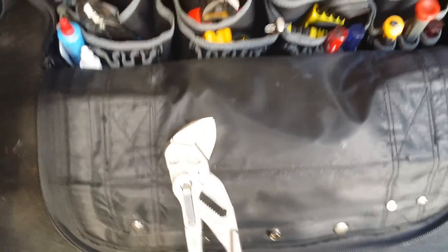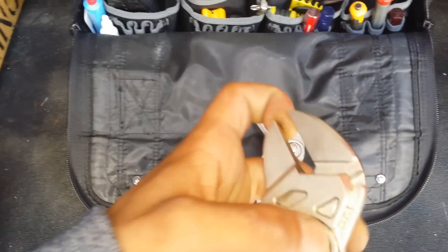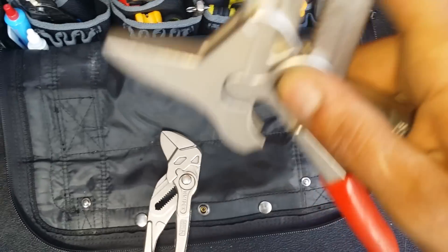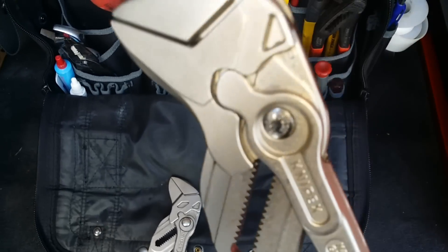Right here I have my pliers wrench — I've got the 10-inch. They're sort of like adjustables, but they're a lot better. They're a little pricey. I use these to take off strainers and stuff like that, instead of bringing out the pipe wrenches. So those are really, really handy. They're really good — they've helped me out a lot.